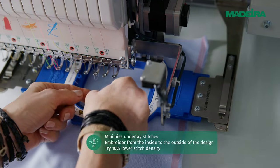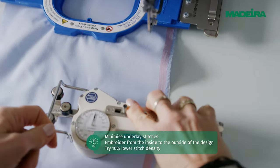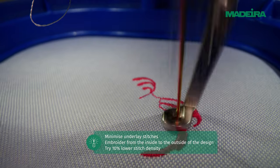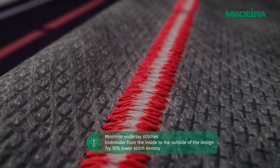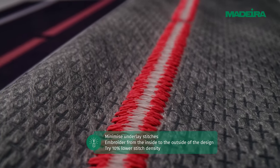Thread tension is most important to get right — the lower the tension, the better. Embroider a test design and check that the ratio on the reverse side of the embroidery is one-third bobbin and two-thirds top thread.